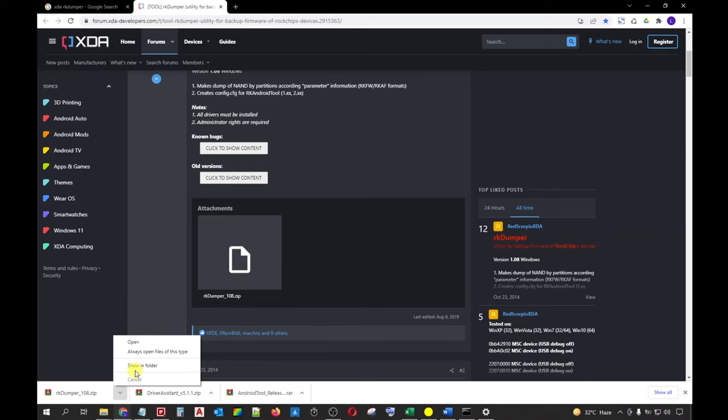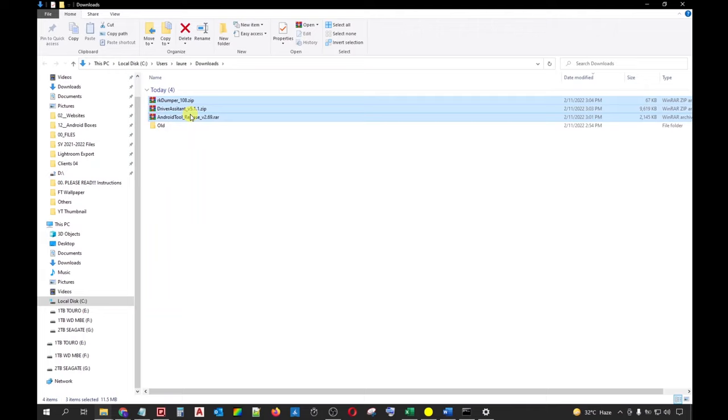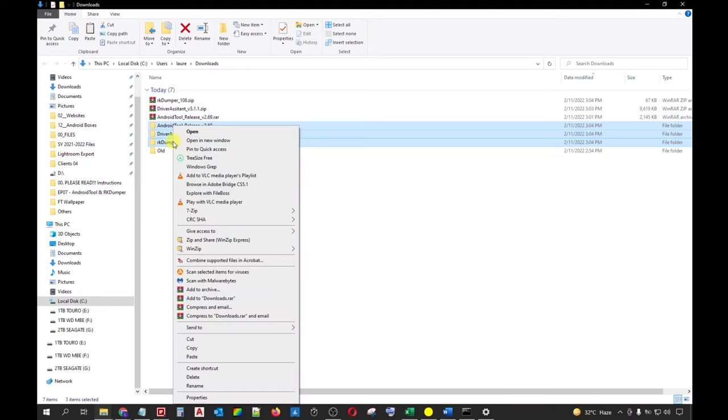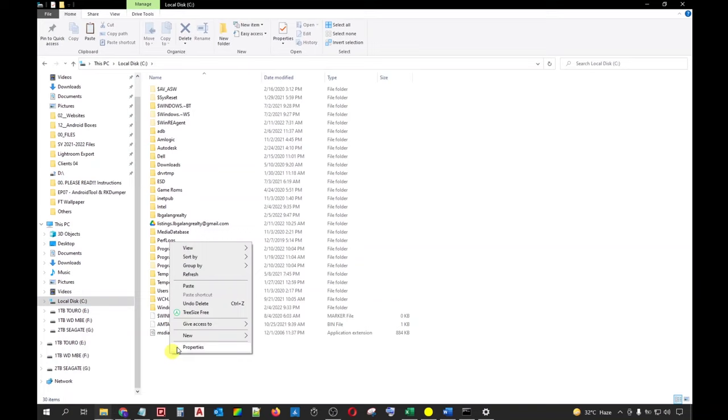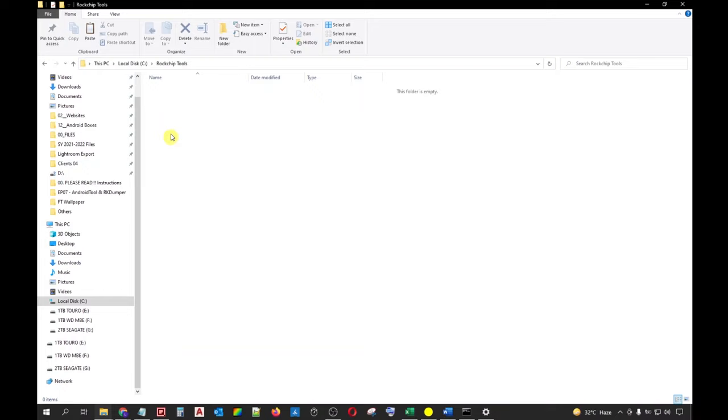Once the downloads are completed, open the folder where the files were downloaded. In Windows 10, the default location is the Downloads folder. All the files we have downloaded are in zip format. Select all these files and extract them using the built-in Windows file compression tool or any third-party app such as WinRAR or WinZip. I will be using WinRAR to extract each archive to their own separate folder. Once finished, select all extracted folders and cut them, as we will be placing them in a new folder. Navigate to your C drive and create a new folder and rename it to 'Rockchip Tools'.